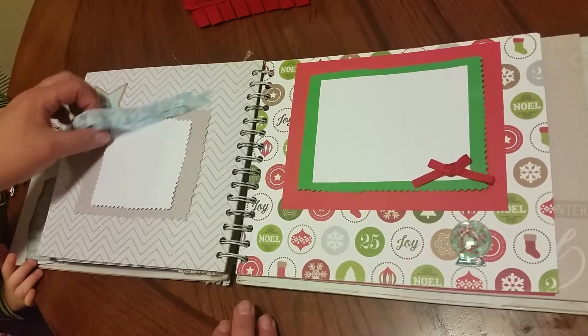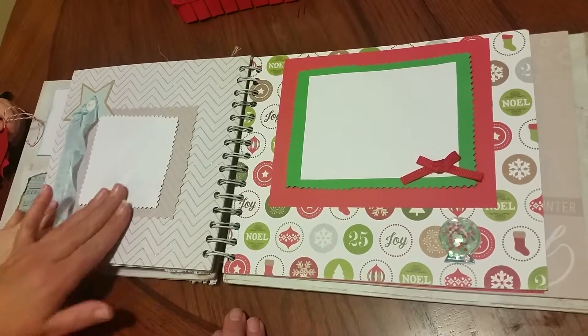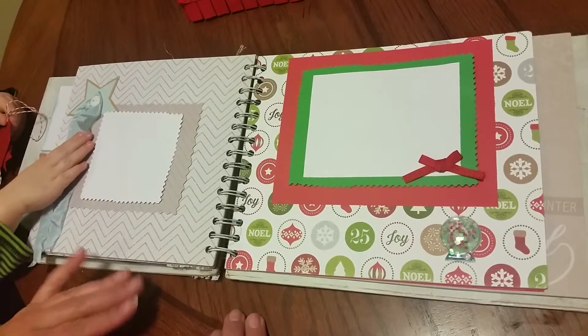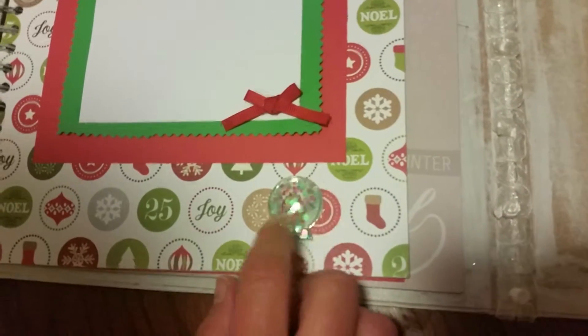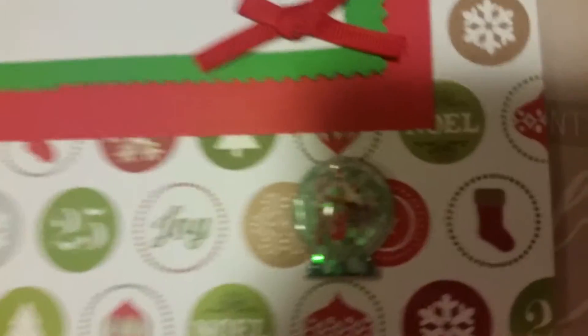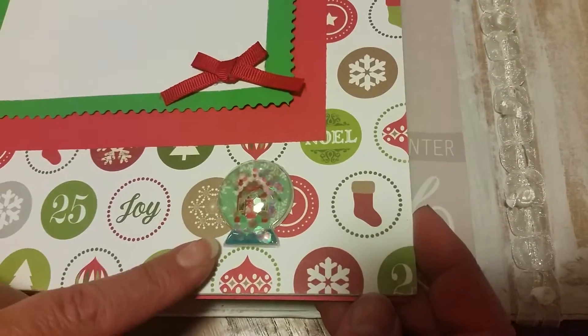And then she's got some seam binding and another mat piece to do another picture here and a button with a star. And then we've got another mat place and there's a dome, little sticky thing. This is really cute, you guys — I wish you could see it's a little gingerbread house inside of a little snow globe, but it's a little sticker or something like that. It's really cool.